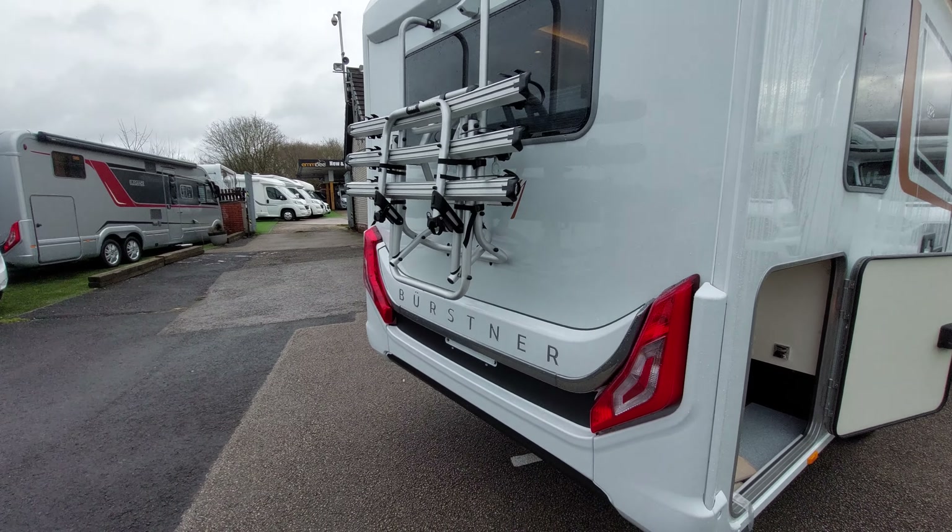On the other side there's another locker door giving you access into the garage - these are the cushions for your dinette to berth kit. Moving on, you've got your hookup cable for 230 volt electric. When you're at your campsite and want to plug into mains electric, connect your hookup cable through here - that will also charge your leisure batteries.